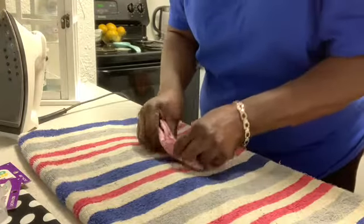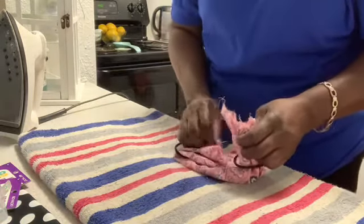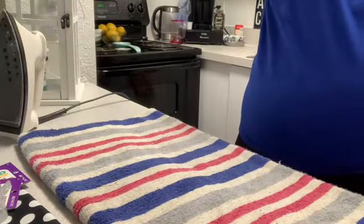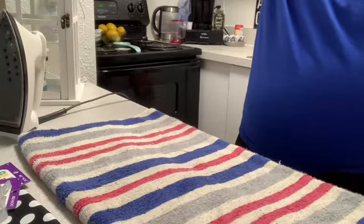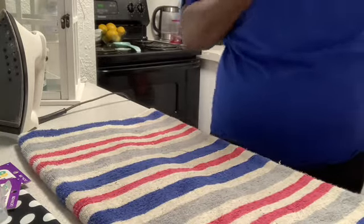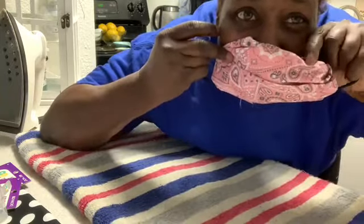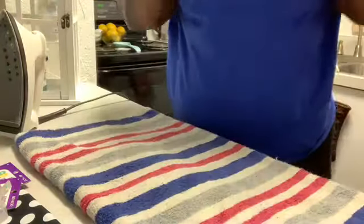So now I got it back down, I'm going to put it on. I'm not showing y'all this part because y'all know I'm goofy. Y'all, it's catching on my earring. But anyway, let me show you. Wait a minute. There you go — mask! Okay, so there's your mask.